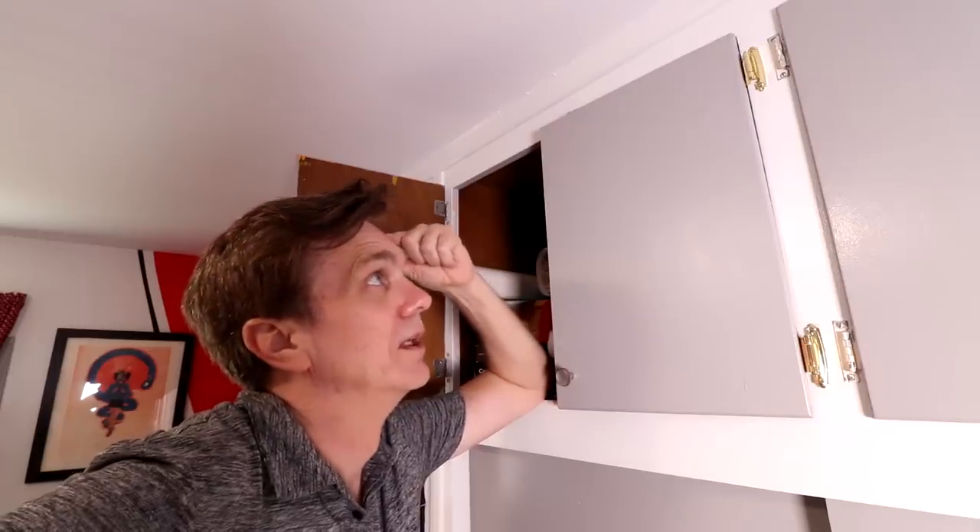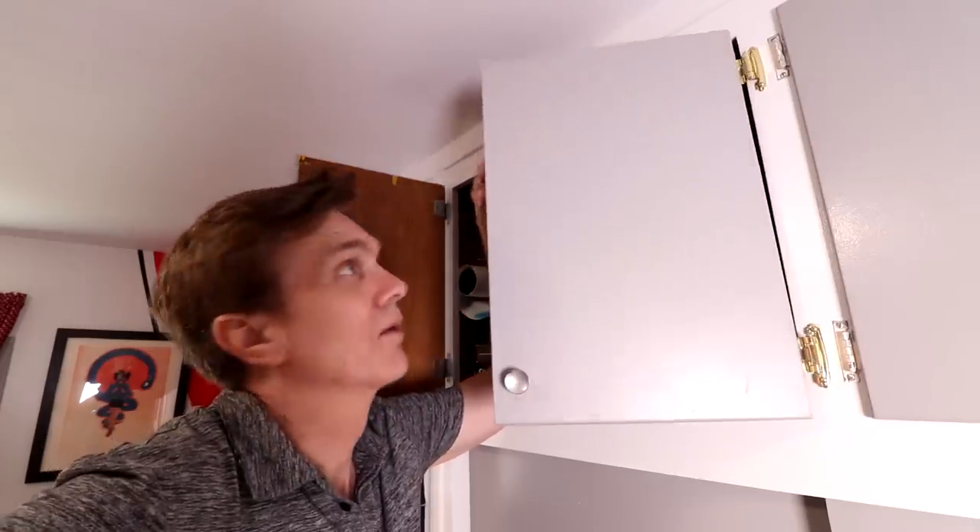Or I could do what I probably should do and just remake these doors. That was kind of a long way to go to get to that, wasn't it? I'm going to make some new doors.